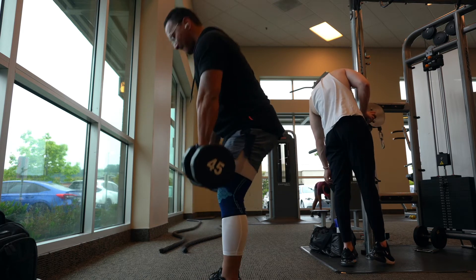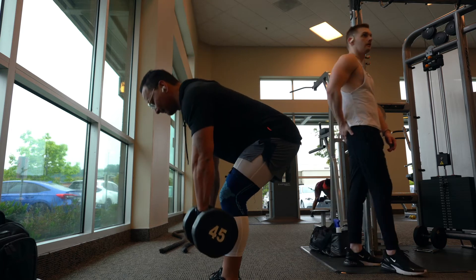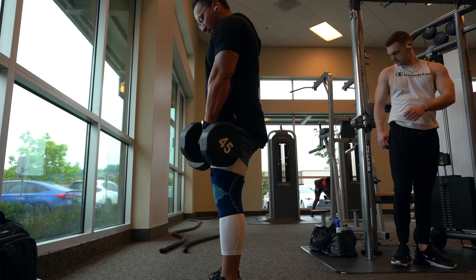Go down until you feel a stretch and then back up. Do this for 6-8 reps and 3 sets.